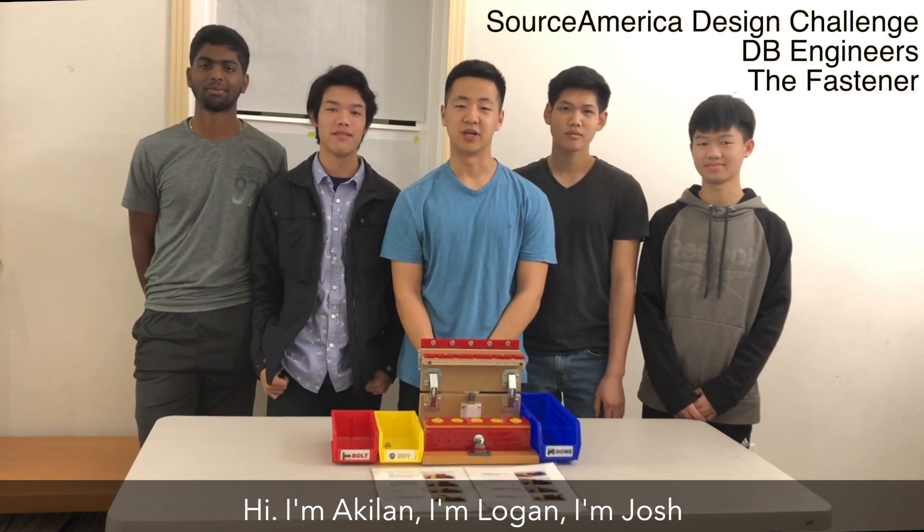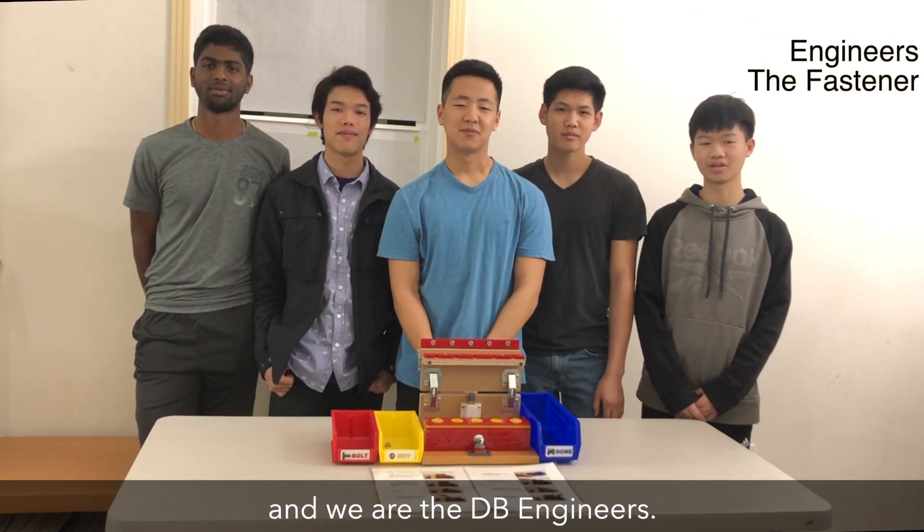Hi, I'm Akilhan. I'm Wogan. I'm Josh. I'm Jonathan. I'm Nathan. And we are the EV Engineers.